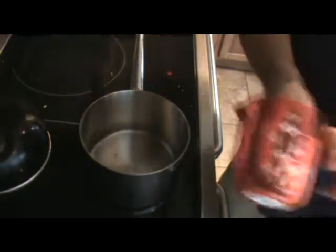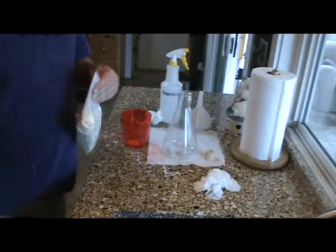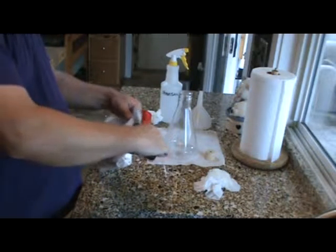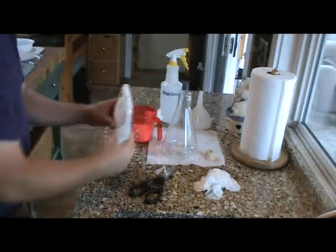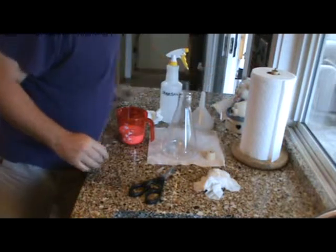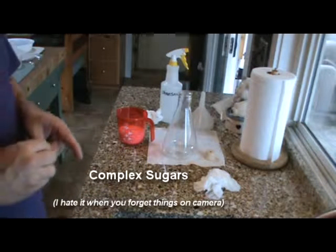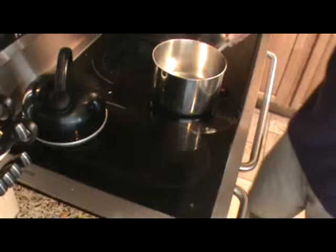This dry malt extract is stickier than all get-out, and when the steam hits it it just clumps right up. Make sure that when you're dealing with the DME that everything is absolutely dry when you're measuring it out. I usually do about a cup for the amount of water I have in here. The reason you don't want to use corn sugar is that the yeast need to thrive on non-simple sugars.